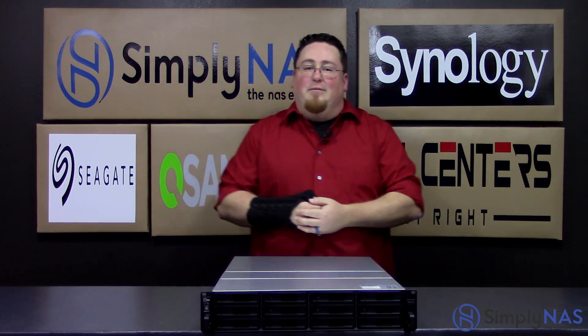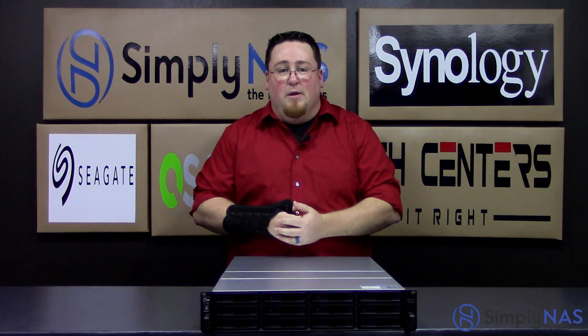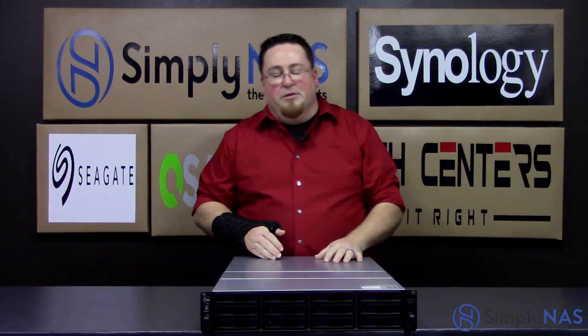Hi, welcome to Simply Nice Media. My name is Sam, and today we have the Synology RS3617XS Plus. Now this is not the RP model, but we'll go over that one eventually.